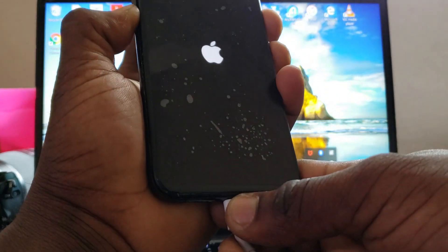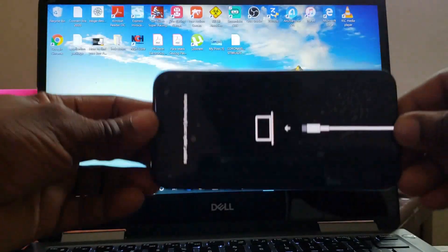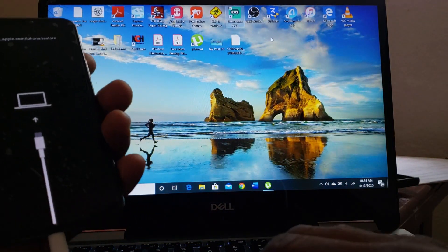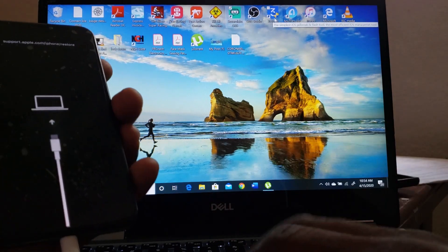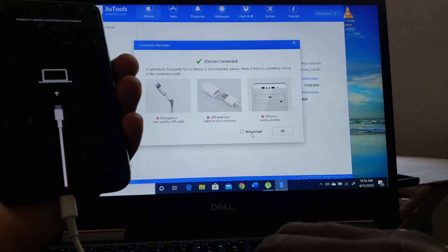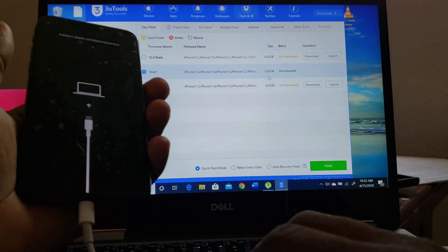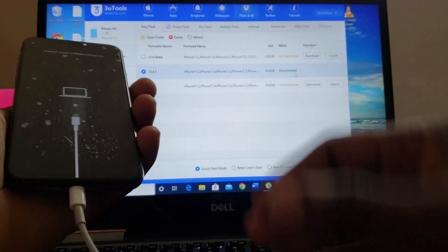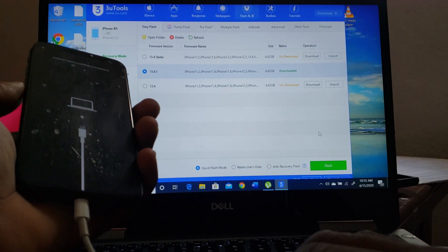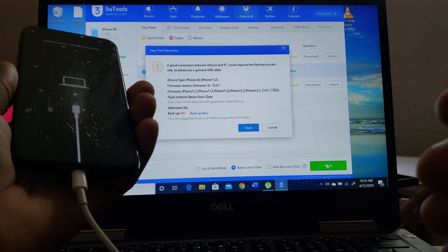I got it now — I put it on recovery mode. The customer says they want to save the files, so I'm gonna do my best to save that data. I'm not gonna use iTunes like I always do — I'm going to use 3uTools to fix the boot loop. I already downloaded the program and I already have the iOS, so I'll just select 'retain user data' and flash. Let's see what I get.